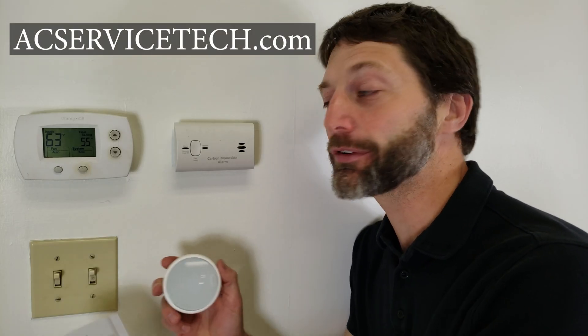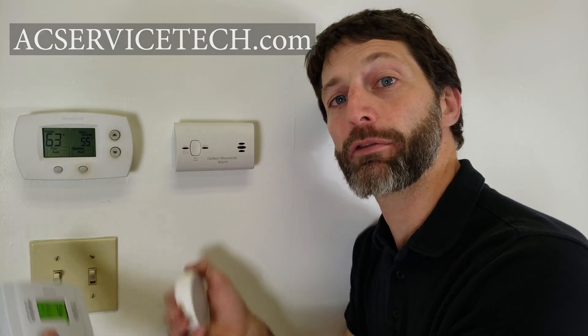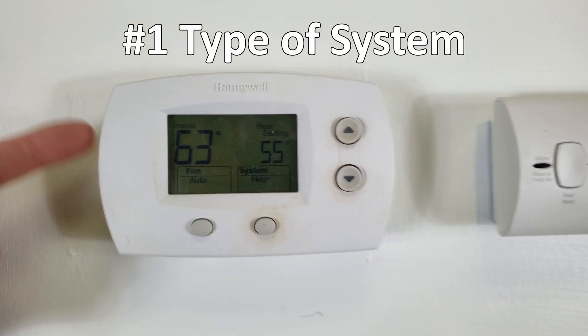This is Craig Migliaccio from AEC Service Tech. Today we're going over six things that you really want to watch out for before replacing a thermostat. The first thing you want to check for is what type of system this thermostat is controlling.